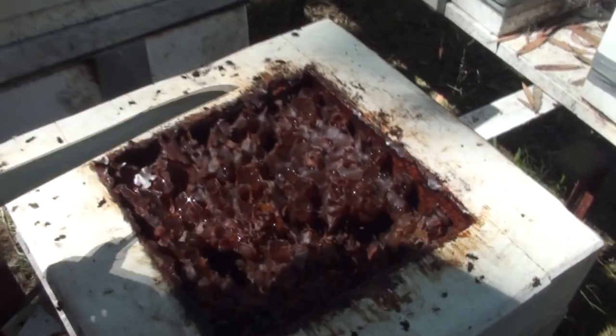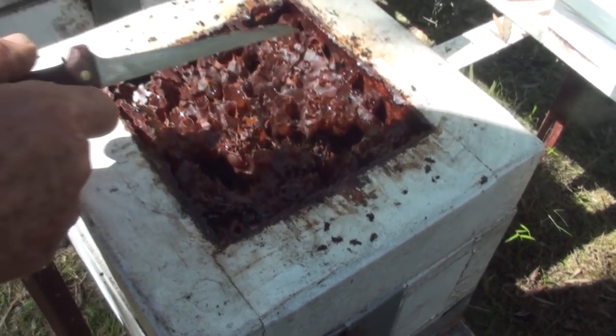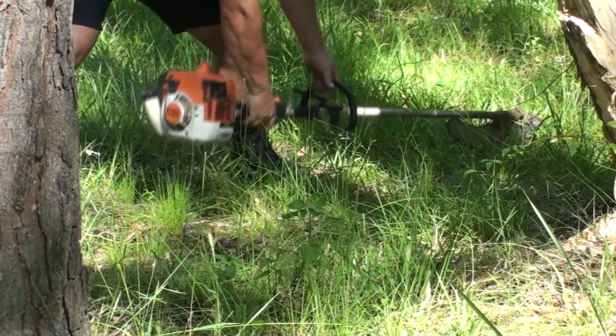My uncle does, and a few days ago he paid us a visit along with my auntie. They checked the hives out and at the same time he put in a couple of honey supers, which is a way that you can collect honey from these stingless native bees. Before they got there I had to go down the back and do some emergency whippersnapping around the area to clean it up because we've been having such a lot of rain lately.